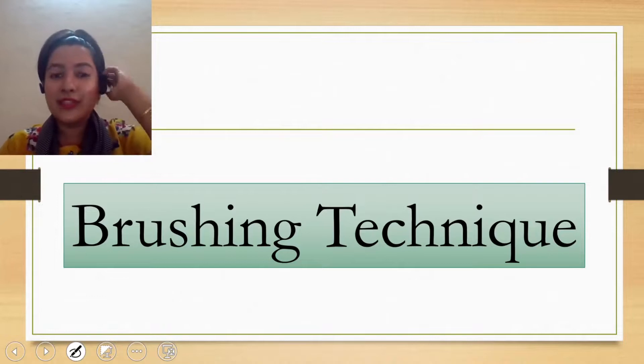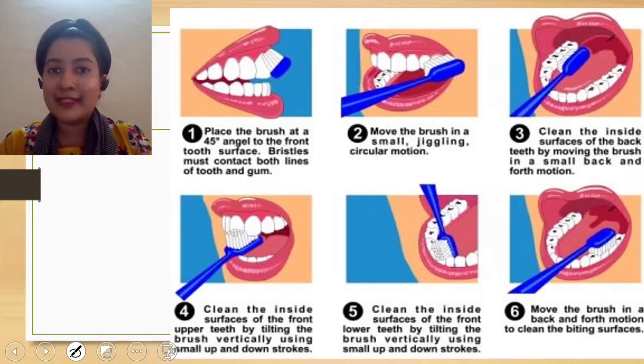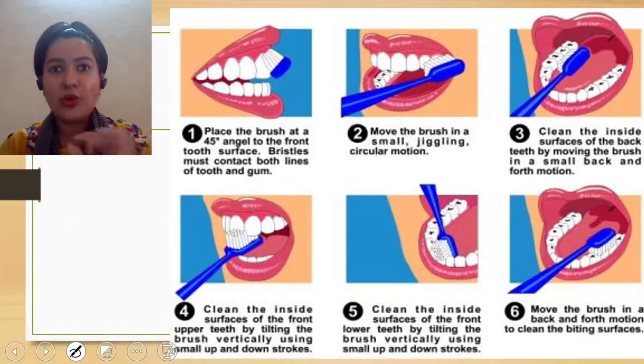Correct brushing technique. This is one thing which very few of us know, and it is very important to know the correct brushing technique. First, you have to use an ultra-soft bristles toothbrush. The head of the toothbrush has to be small.